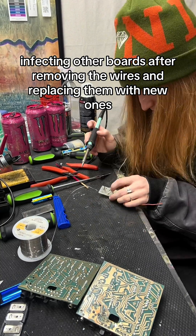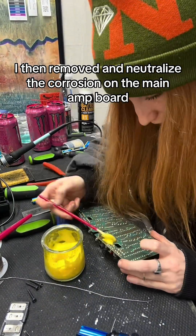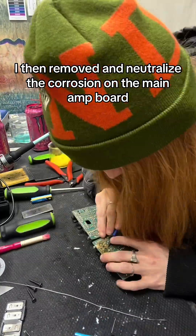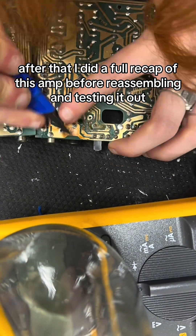After removing the wires and replacing them with new ones, I then removed and neutralized the corrosion on the main amp board. After that, I did a full recap of this amp before reassembling and testing it out.